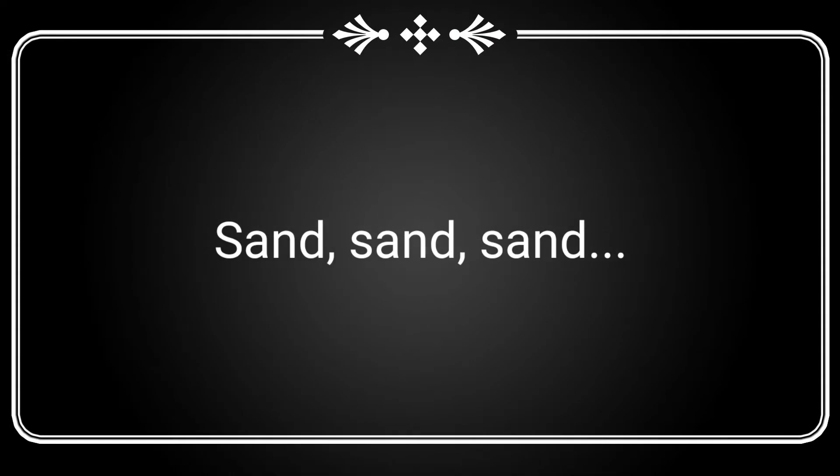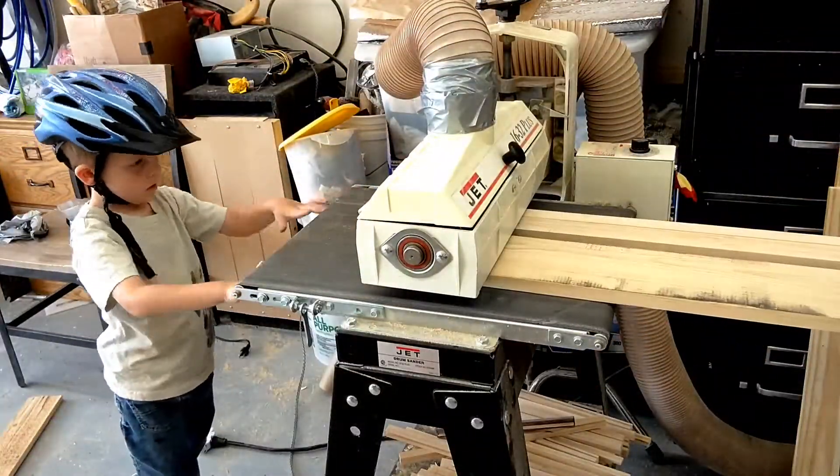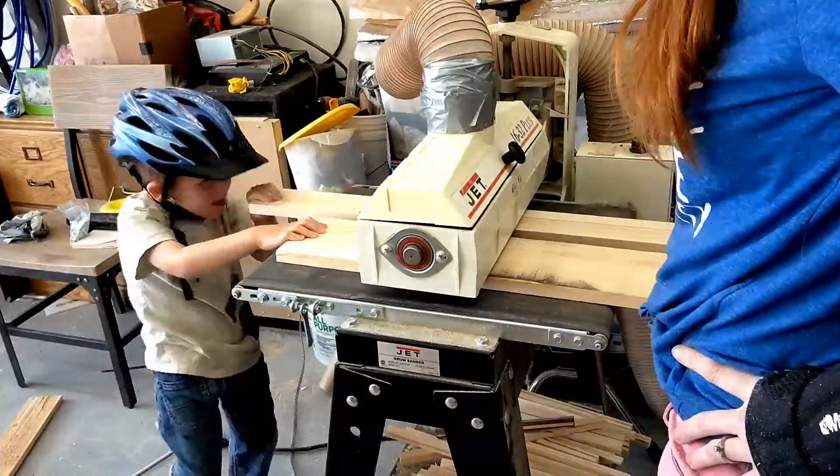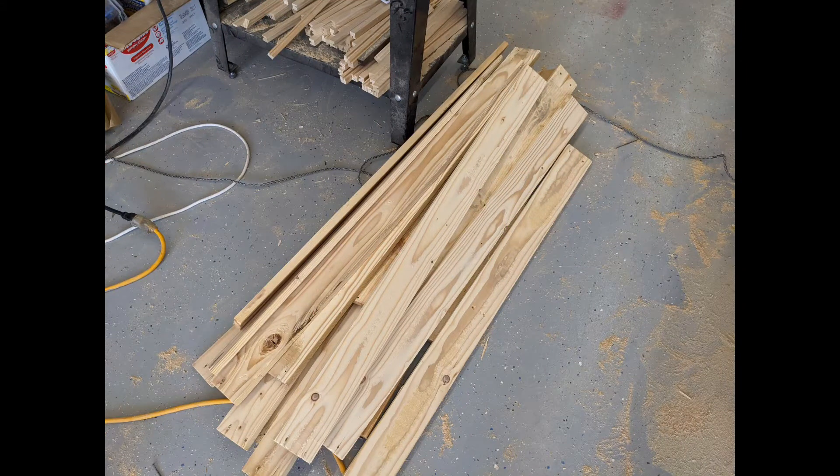This was actually my first pallet project and it will probably be my last, just because it was a lot of sanding. I basically ran all my boards through the drum sander until I had a mostly decent pile of pallet wood. I also had to be pretty selective about the wood I was using because a lot of it was chipped or had deep cracks along the edges.